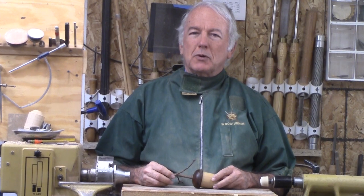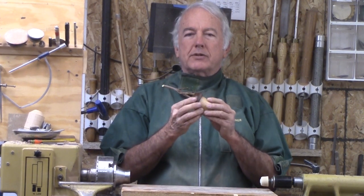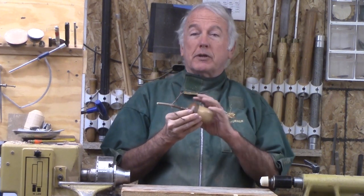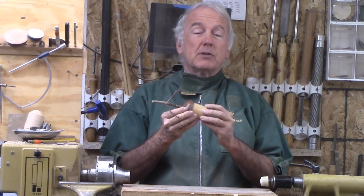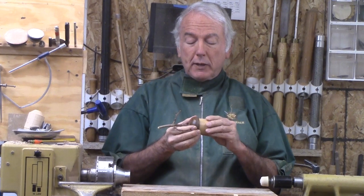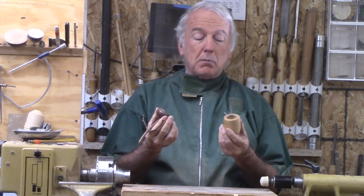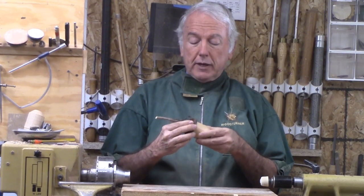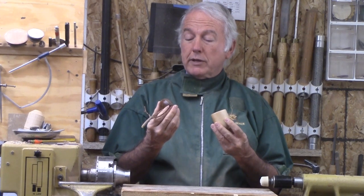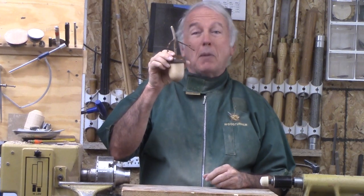Hi, Alan Stratton from As Wood Turns. For this project, I'm going to make an acorn box. Acorn boxes are nice because they use two different woods. The contrast is nice, the shape is simple, and then you add a twig. I'm also experimenting with the bayonet style mounting so that it can be a box without a complex mount — just insert, twist about 20 degrees and there we are. So let's make this acorn box.